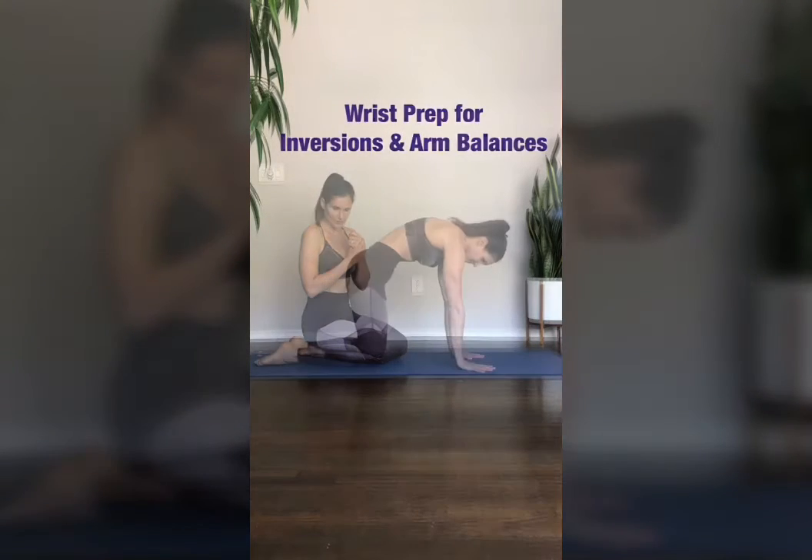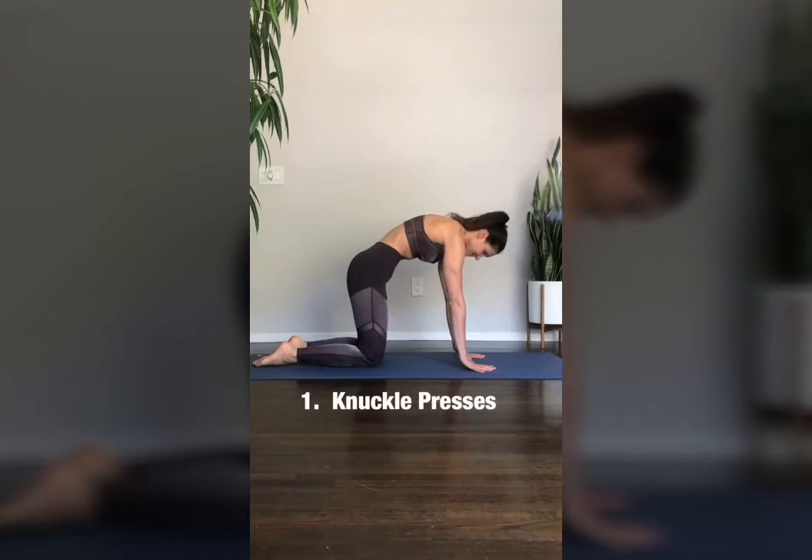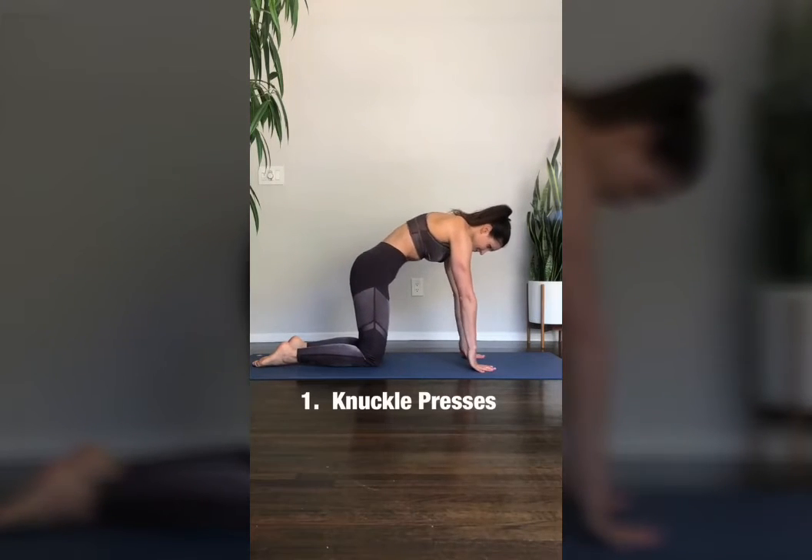Sore wrists? Try these. In tabletop, slowly lift your palms off the floor up to the first knuckle and then lower back down.